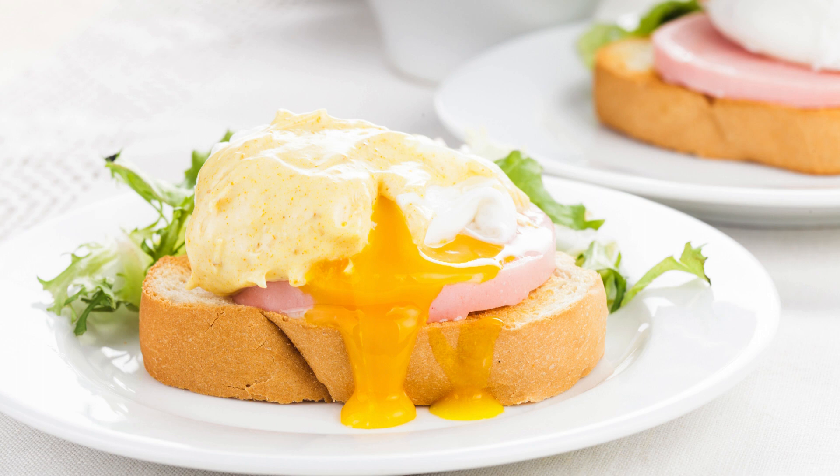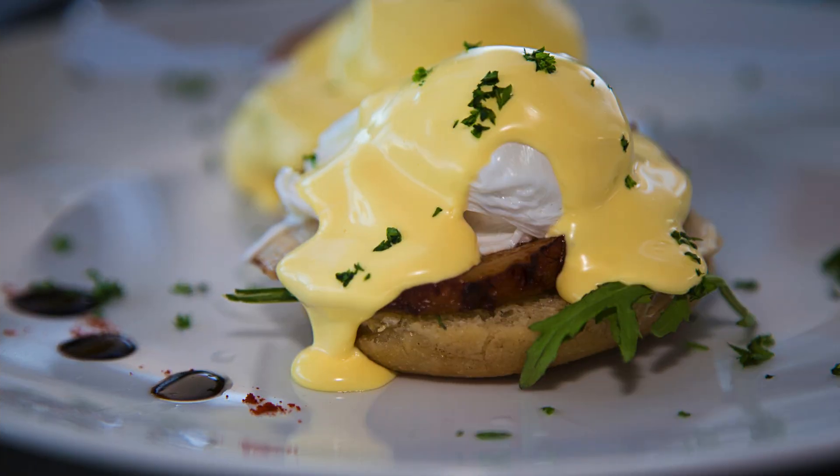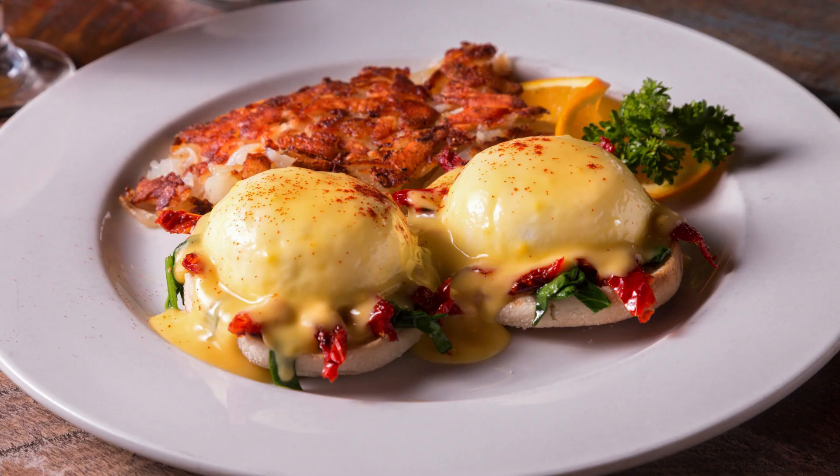Pro tips and endless possibilities. Make it your own — get creative with add-ins! Sautéed spinach, mushrooms, or bell peppers would all be delicious. Swap the Canadian bacon for smoked salmon or ham. Spice it up by adding a pinch of red pepper flakes to the custard or a dash of hot sauce to the Hollandaise for a little kick. If you have any leftover casserole, it reheats beautifully — just store the Hollandaise separately until you're ready to serve.